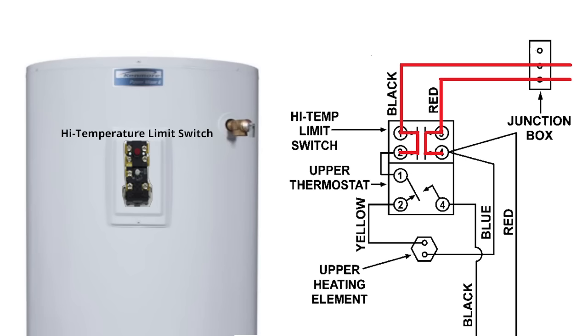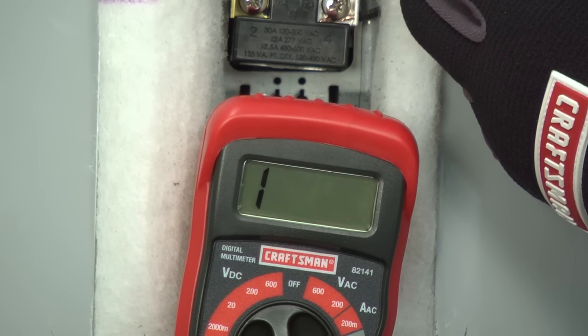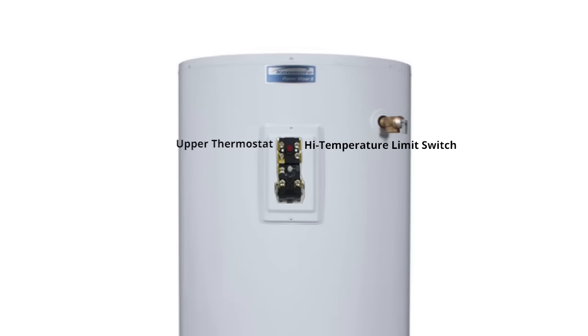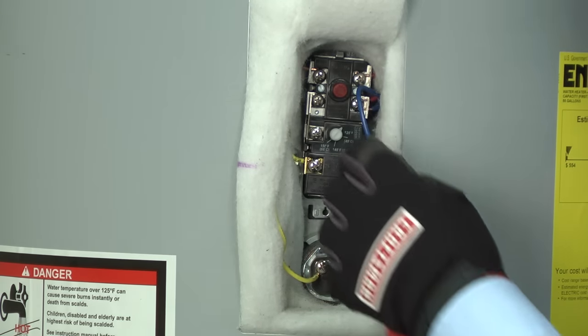The last component in the upper heating system to check is the high temperature limit switch. This wiring diagram shows that the limit switch opens contacts between terminals one and two and between terminals three and four when it trips because the water is too hot. Touch one meter probe to terminal one and the other to terminal two—you should measure near zero ohms of resistance. Repeat that process for terminals three and four. If you measure no continuity, then the high temperature limit switch is broken and you'll need to replace the whole upper thermostat, as the limit switch is part of that component. If you've checked all the parts in the upper heating system and still haven't found the break, carefully examine the wiring for loose connections and repair any broken wires.